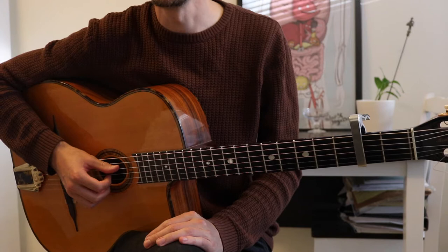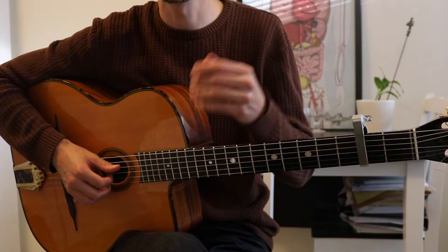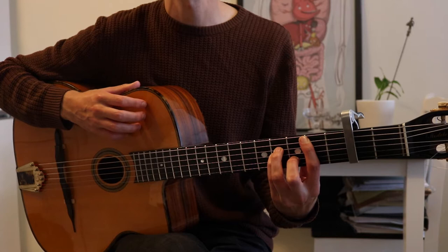Hello and welcome to the guitar lesson for Wicked Game, the version made by James Vincent McMorrow. The exact version I'm basing this on is linked in the description, as is an acoustic karaoke version so you can hear how it's going to sound. The capo is on the second fret, and we'll go through this chronologically, starting off at the intro, which is actually the hardest part.